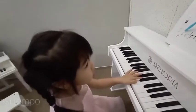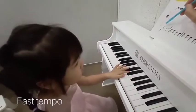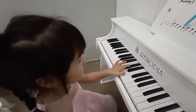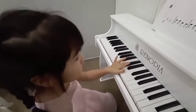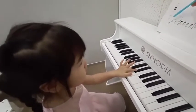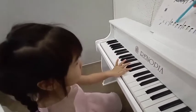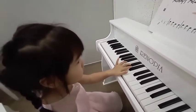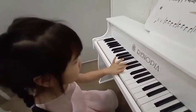OK, 1, 2, ready go! 2, 3, 2, 2, 3, 3, 2, 2, 3, 3, 2, 3, and 2, 3, 2, 2, 3, 2, 3, 2, 3, and 2, 3, 2, 2, 3, 3, 2, 3, okay!